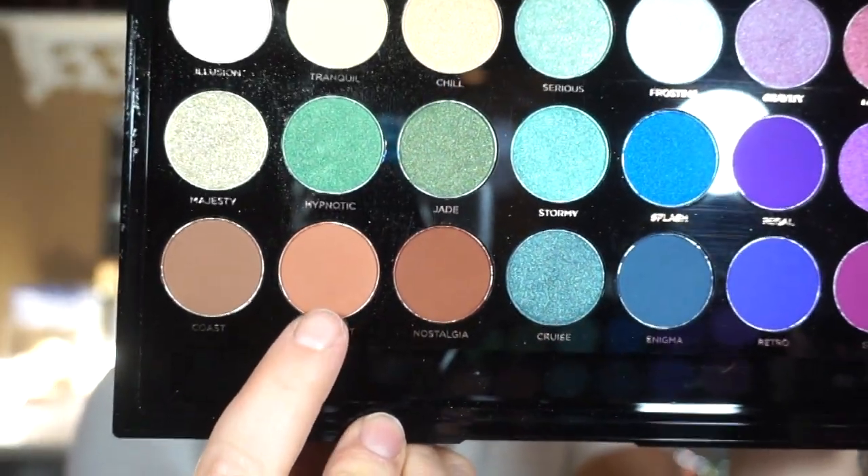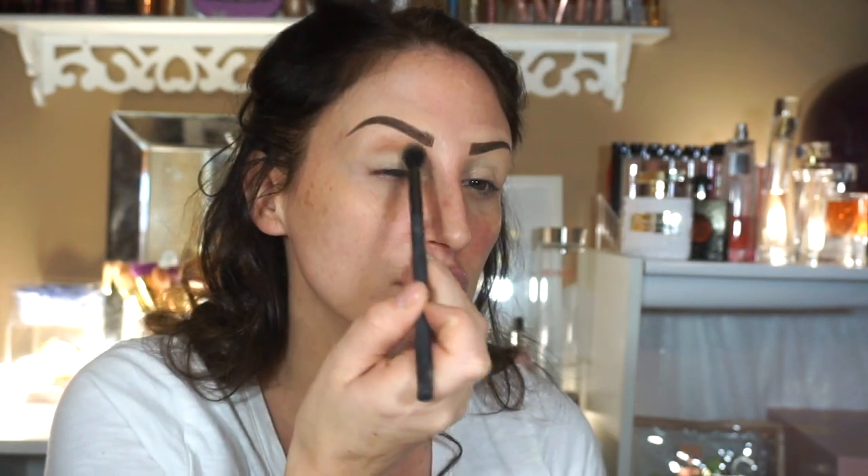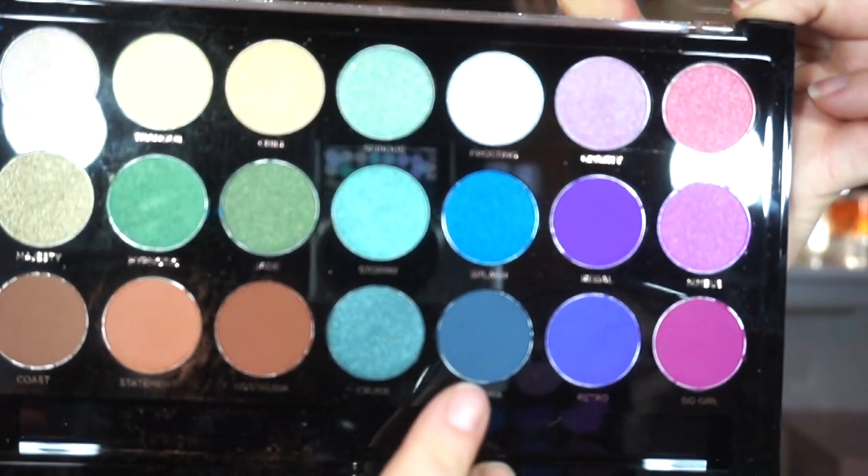Then I'm just going to go in with this warm camel color and that's just going to basically go all the way up to my brow bone, maybe just leaving a little tiny bit of space at my brow bone just so that I have enough room to put a little highlight to carve out that brow. And I'm just going to buff it all in there.